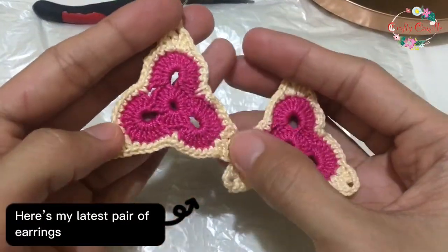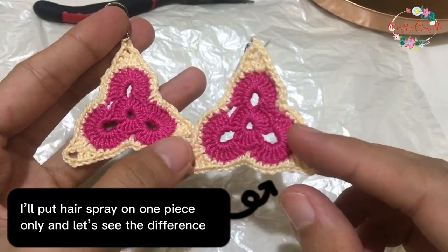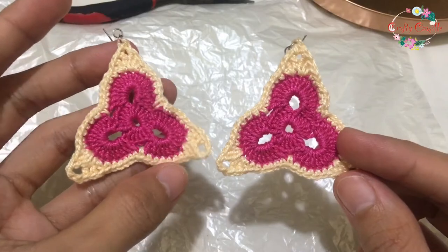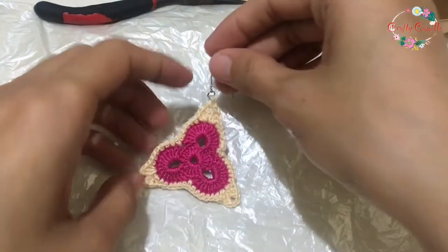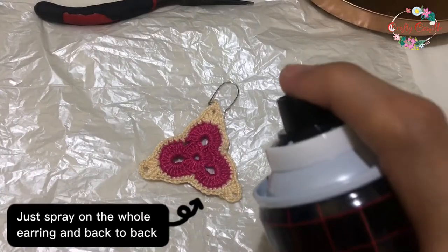Here's my latest pair of earrings. I'll put hairspray on one piece only and let's see the difference. Do it on a flat surface. Just spray on the whole earring, back to back.